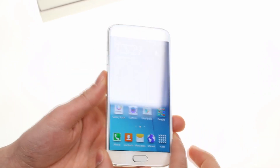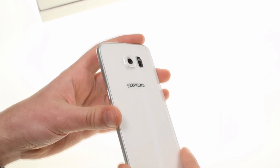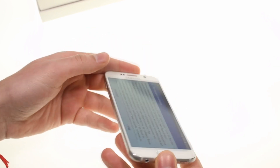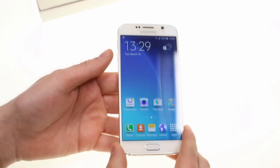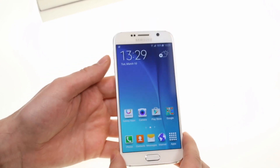The Galaxy S6 is built around a finely machined metal frame with glass panels front and back. The front has seen many improvements. The 5.1 inch Super AMOLED is now of QHD resolution with an insane 577 ppi.